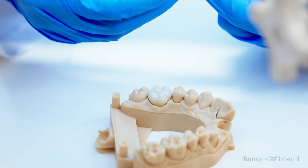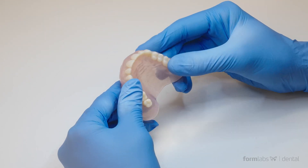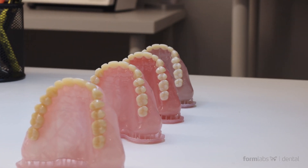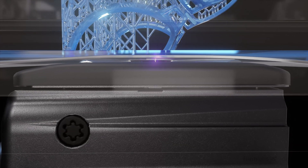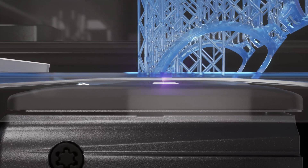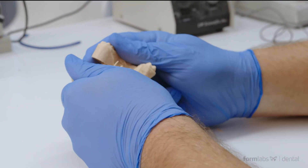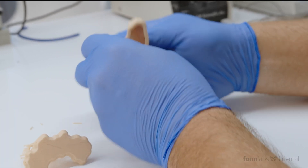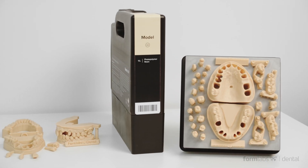All the state-of-the-art technologies we added to the Form 3B were created to help you manufacture parts you can be proud to deliver to your clients. Our proprietary industry-first low-force stereolithography technology reduces the strain created on a part when peeling it from the resin tank between layers, producing parts with incredible surface quality and clarity. Light touch supports make removing support structures easy and leaves virtually no marks on the parts' surfaces, delivering parts that are more accurate than ever.